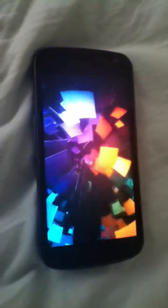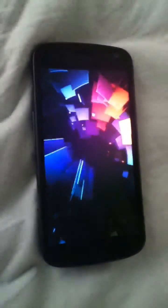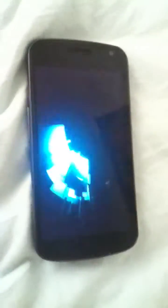The battery drained out last night, and then I charged it back up, and then when I tried to turn it back on, it got stuck in a boot loop.